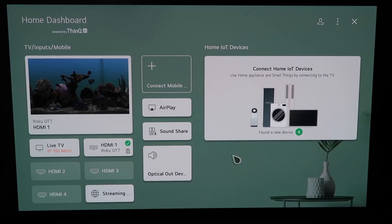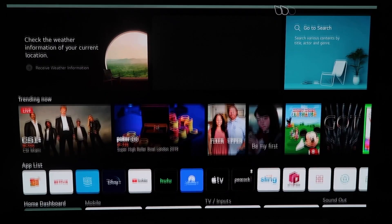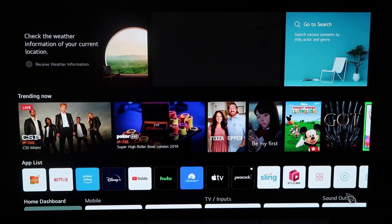So right here, this is the home dashboard. It may look like this for some of you guys. If you have an older OLED TV model, this probably looks like a familiar screen also. But there are two different ways that you can access AirPlay on here — you can do it from this screen right here, or you can click the home button on your magic remote.